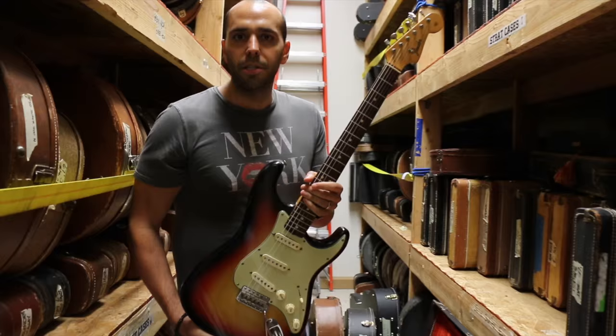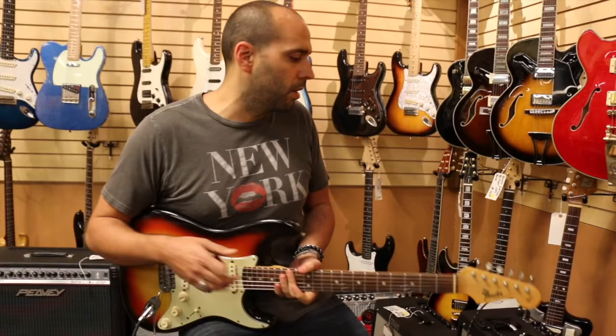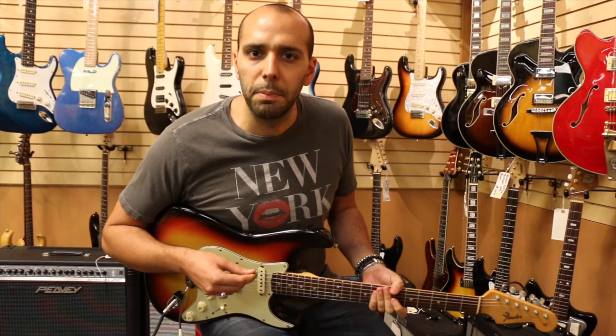What do you say we go plug it in and see what it sounds like? Alright, we're out front here with the '64 L Series Fender Strat. Got it going through the usual 410 Hot Rod DeVille, EQ at noon, little bit of reverb. Gonna start up here on the neck pickup — let you guys hear what this thing can do.